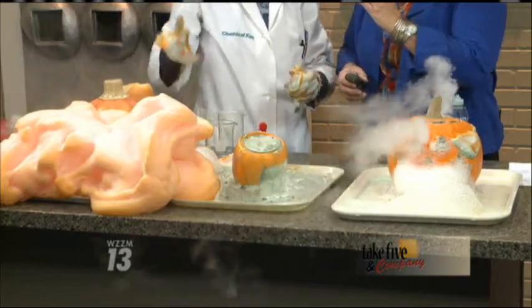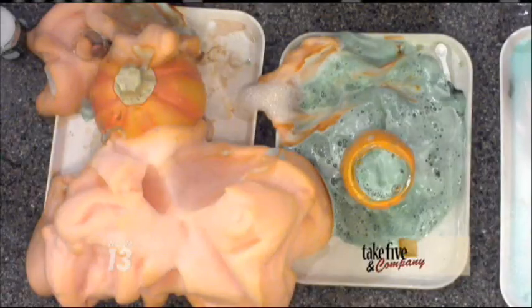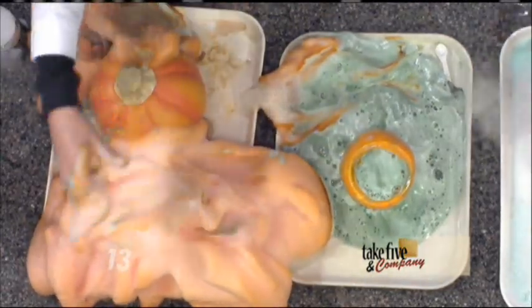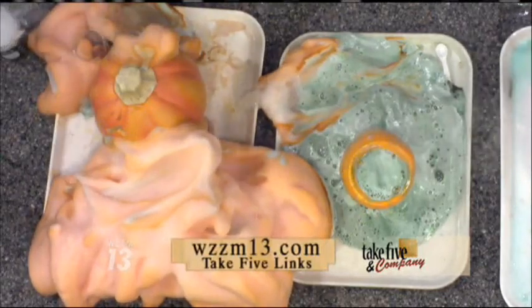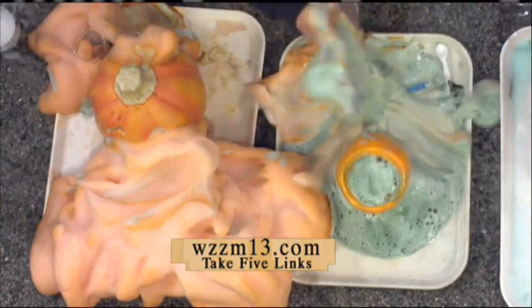What stinks, though? That is my whole chemistry lab. Okay, you can't do science without smell, Katherine. I think that must be right in this case. Listen, you can find more activities from Chemical Kim on our website, WCZM13.com under the Fine Links. We'll be back — we've got a mess to clean up.